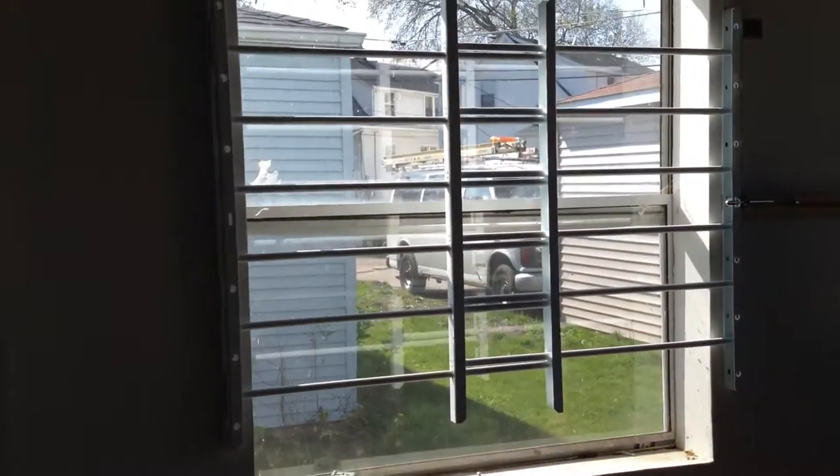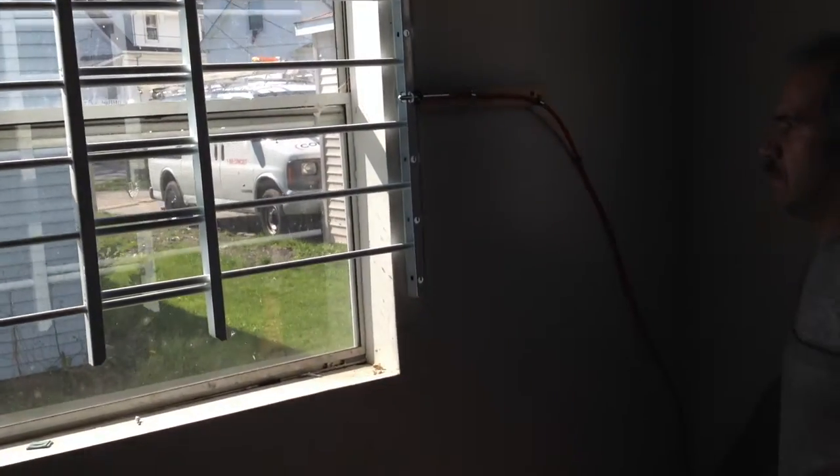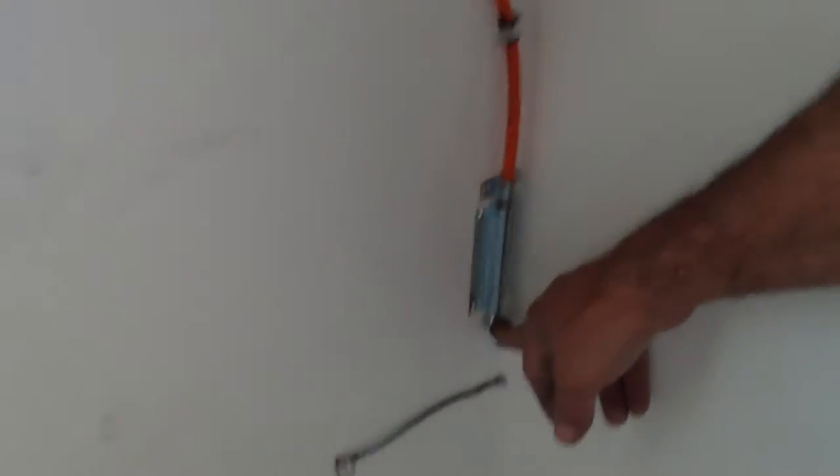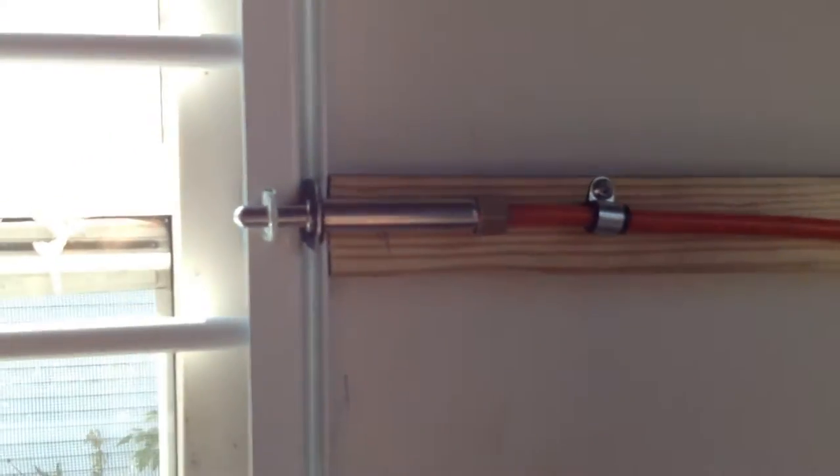Here we have the door opener, the bars, and we are going to pull the lever here. You see it's a single ring. You want to pull it? It's up here. Yeah, pull it now.